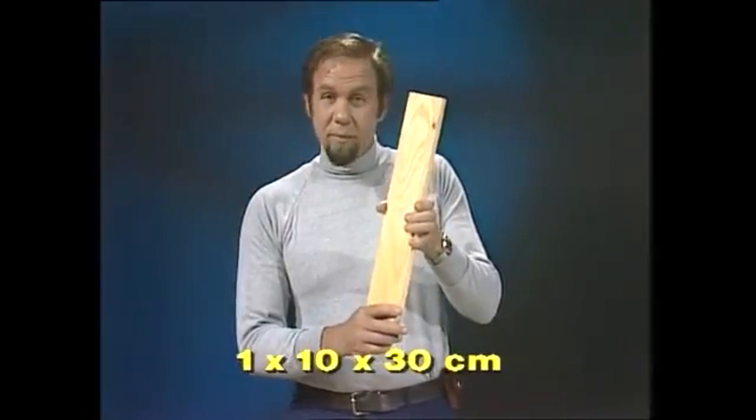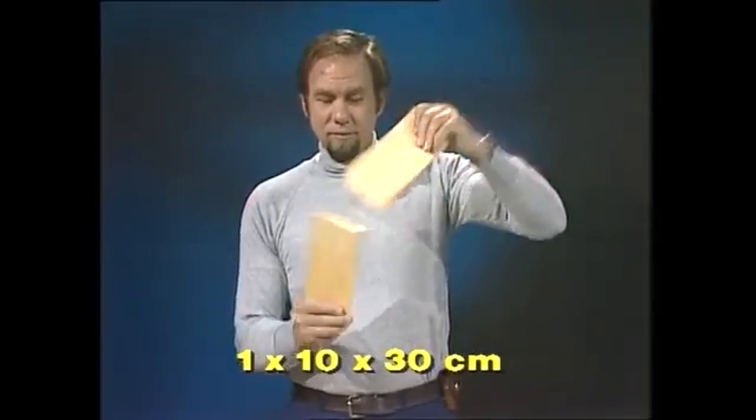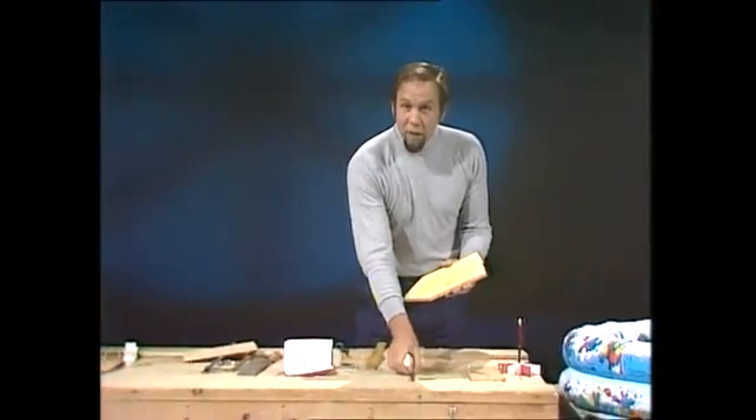Household scraps are all you need to make a splendid little pedal wheel boat. But you need to get the dimensions right or it won't float properly. So find yourself a plank — the dimensions you want are 1cm by 10cm by 30cm: 1cm thick, 10 across, and 30 long. And if you cut one end to a sharp point, that's the basis of your boat.